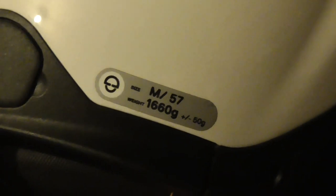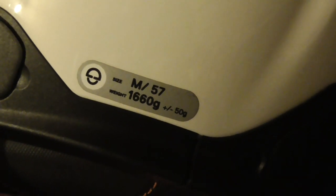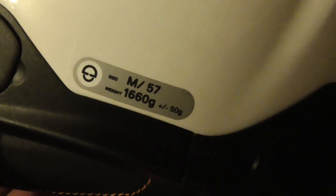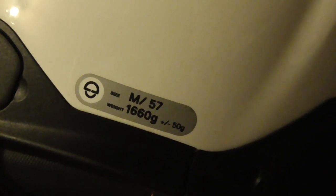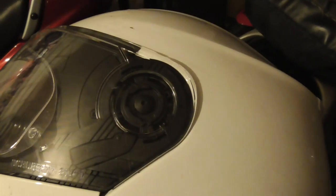As with all flip-ups, it's not the lightest thing in the world to wear. As you can see, this medium — size 57 — weighs over 1.6 kilos, with a plus or minus 50 grams rating on it as well. If you ride all year round wearing one of these, you'll get used to the weight. It's also pretty quiet for a flip-up. The side pods — there aren't any; the visor goes straight in and it's easy to release.